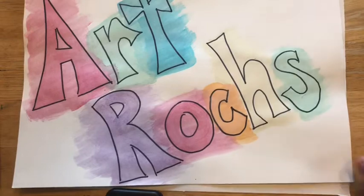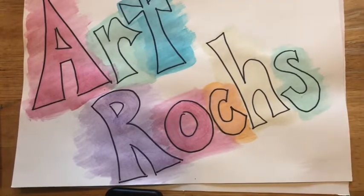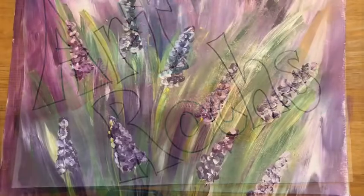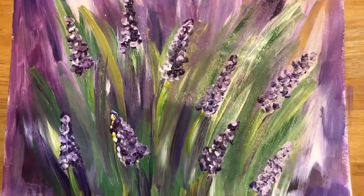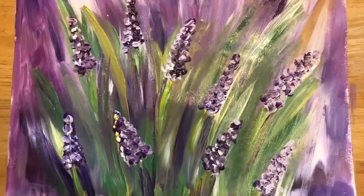Hello, welcome to our art rocks video! Today I wanted to do a project that you could do with your mom. So maybe if you find a time that you and your mom are both free, you guys can do this project together. It would be a great Mother's Day project. Here's what we're making today — it's like a lavender field that I thought would be kind of a fun Mother's Day project.